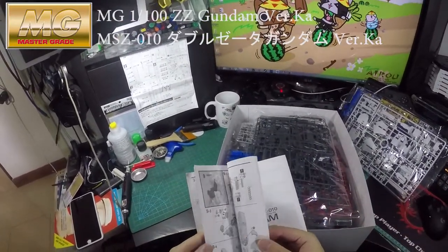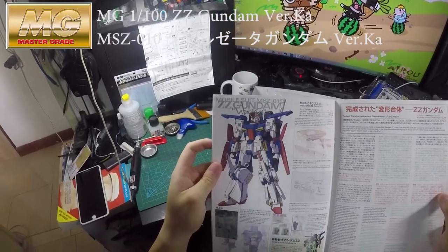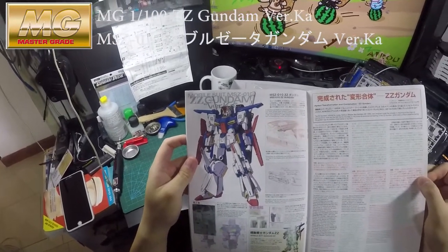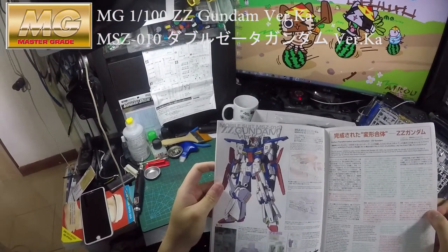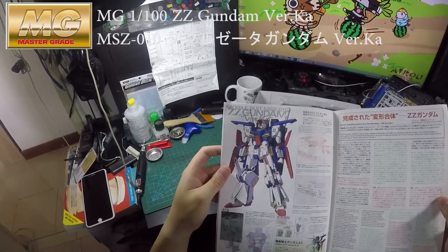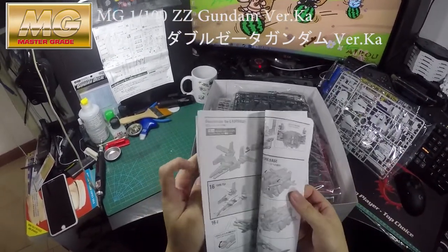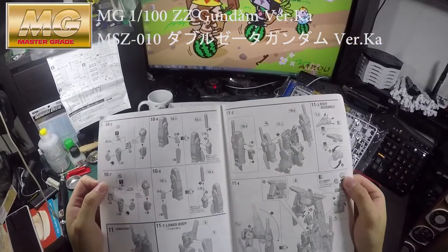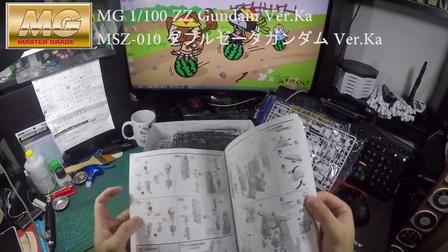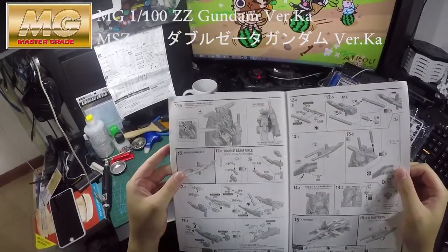Just looking at the design and the hard work that the Bandai team put in to recreate the Double Zeta Gundam — my god, this is so good. You gotta pay some respect to Bandai and buy their product.